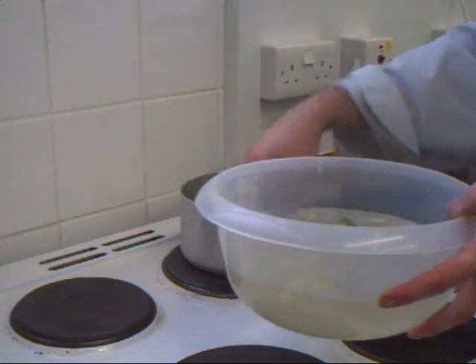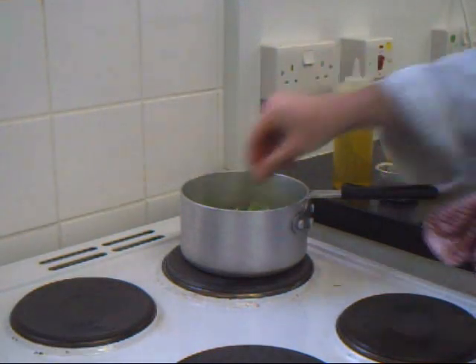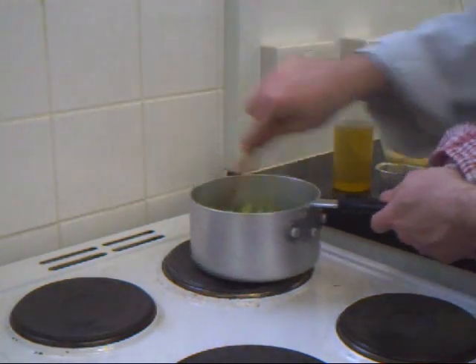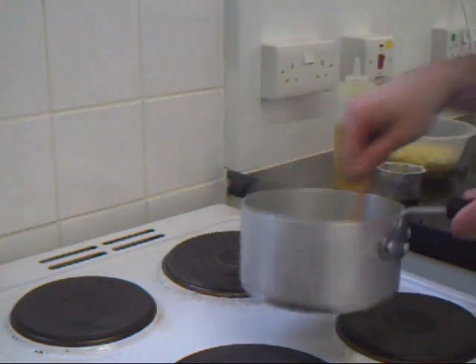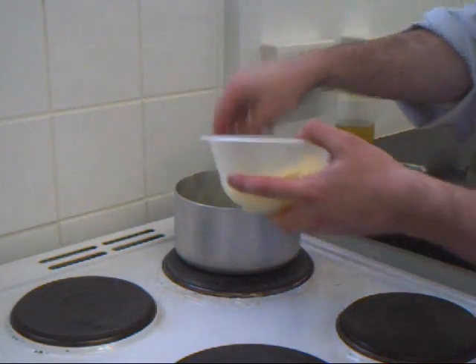We add the pepper, and we add the greens. We just let that cook down well. Once the greens are cooked and the onions are done, we add a handful of grated cheese.